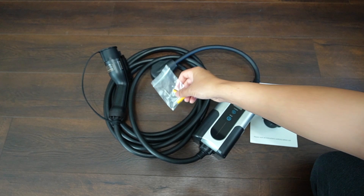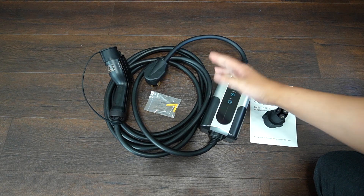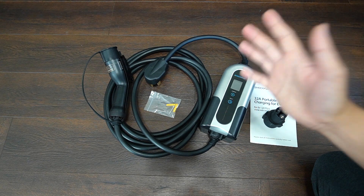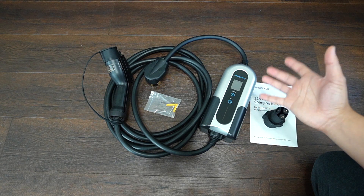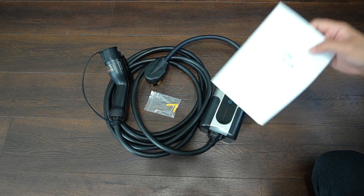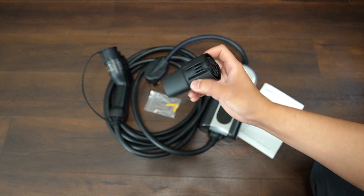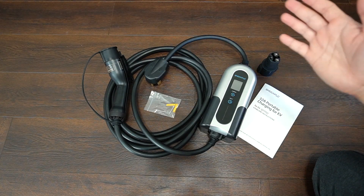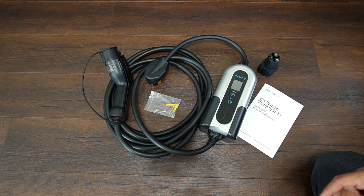This screw is used to mount the bracket so you can use it in your garage. This is a two-in-one charger — you can have it permanently in your garage to charge your car, or you can use it as a mobile charger and keep it in your truck when you travel. It also came with the instruction manual and the J1772 adapter that I got from ShockFlo. Now we've seen everything that came in the package. Let's go test it out in my garage.